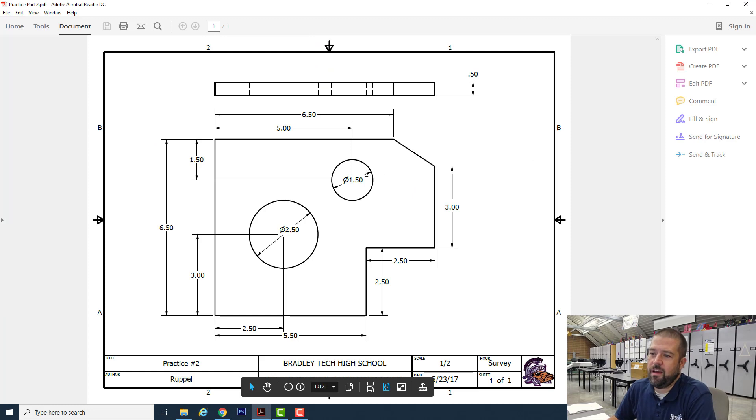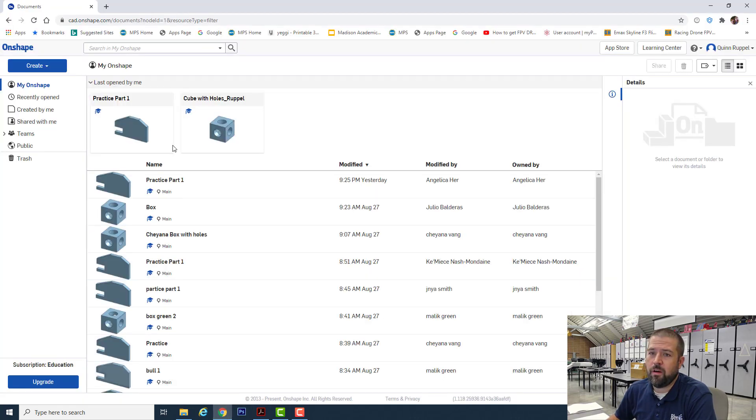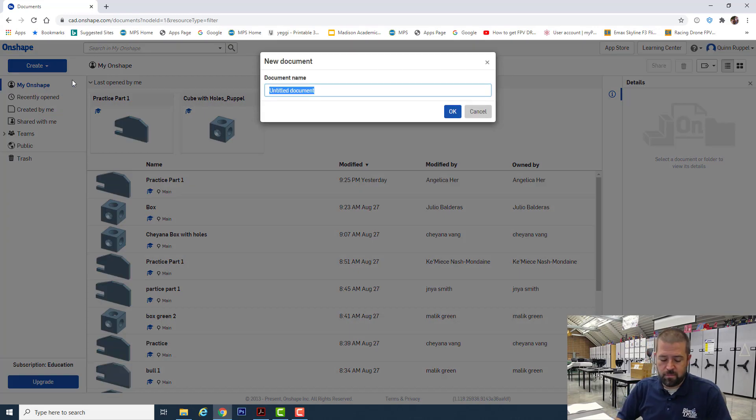Alright, so the piece you're going to be creating today has two circles in it. We're going to start by creating this outside shape. We're going to use this point right here as a zero zero point. So I'm going to start by going down three inches. On shape, hit create, document — we'll label this one practice part two.